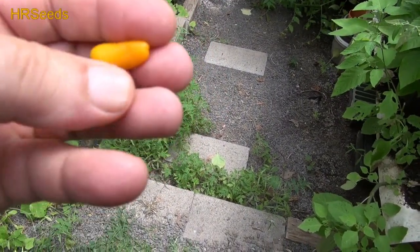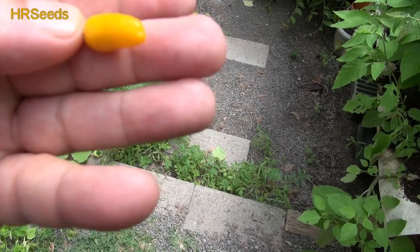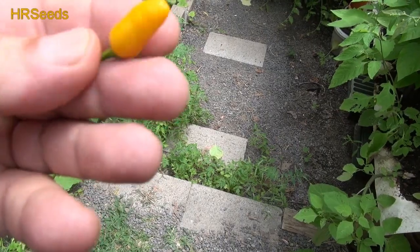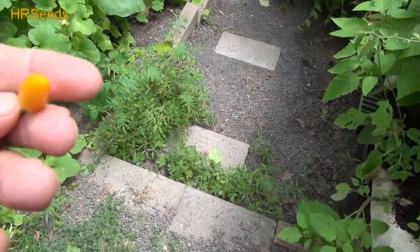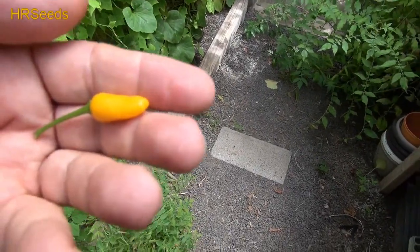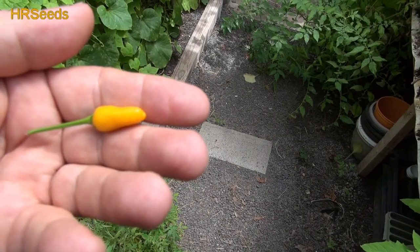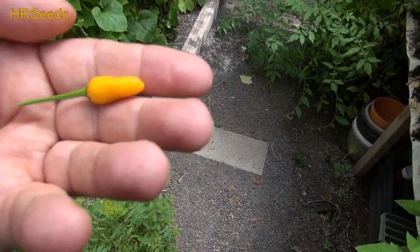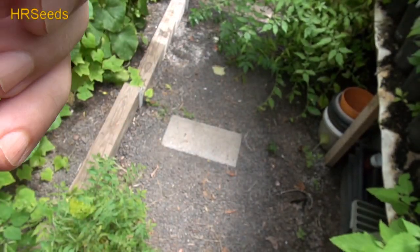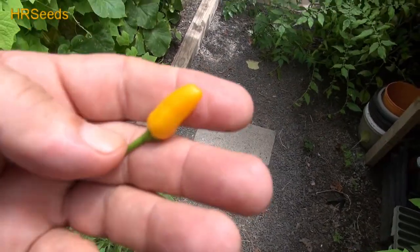It doesn't look too much like a tabasco pepper, but then again it doesn't really look like too many other peppers I know of, so I would imagine it is probably a Capsicum frutescens. Most of the Capsicum frutescens that I know are basically like bird peppers or tabasco peppers. You'll never see a frutescens that looks like a bell pepper or a habanero — they're always small like this. So yeah, it's got to be a frutescens.